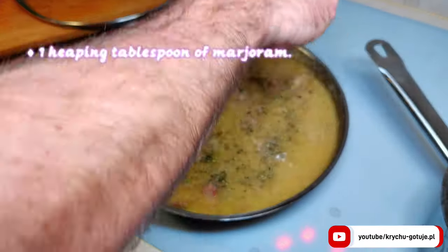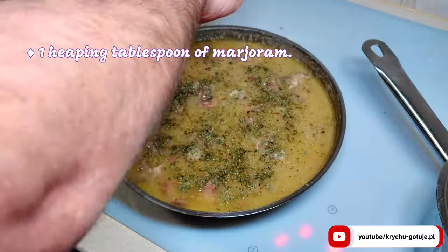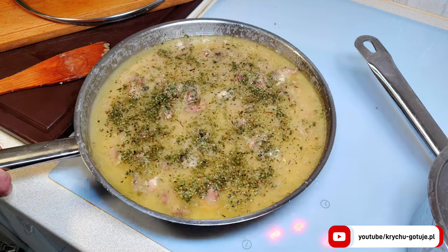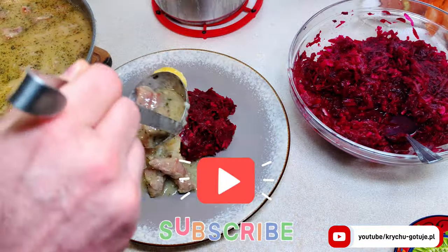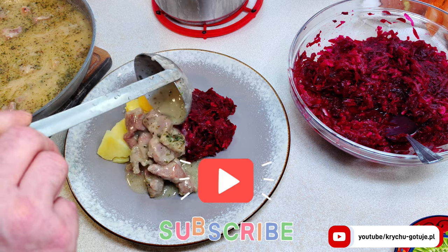Finally, add one heaping tablespoon of marjoram. Season to taste with salt. Traditional Polish pork neck tastes best with beet roots, pickled cucumbers and potatoes.